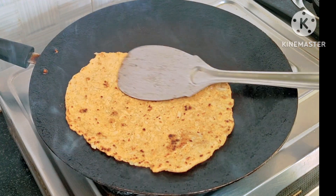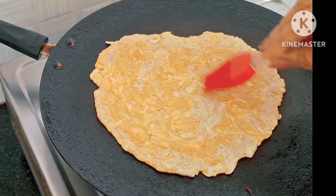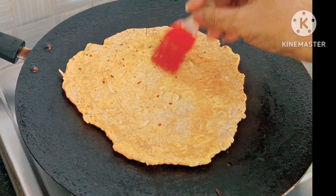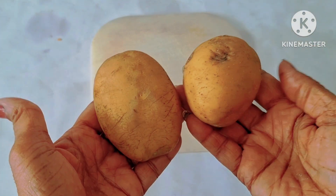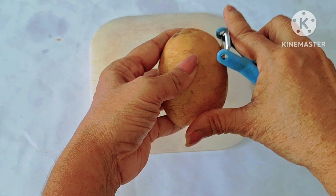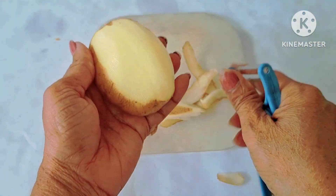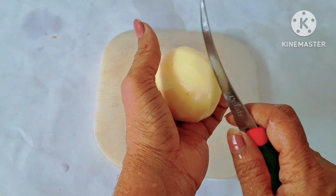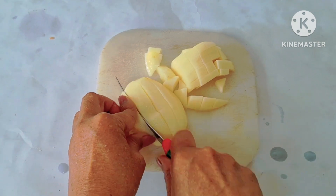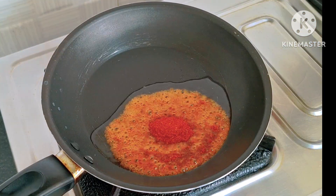If you want to clean it, you can clean it. It will be very dry, so you will dry it. Now we're going to take 2 pieces to help. We need to take pieces from each other, getting pieces from all the pieces.